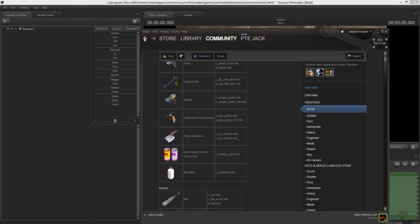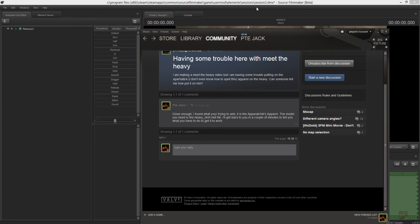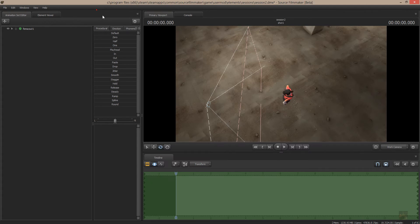Coming out of here and going into Source Filmmaker — I don't know if you're having a problem actually finding it or putting it on the Heavy, but I'll give you a quick demonstration on how you put it on the Heavy as well. Right now I've got the work camera on, I'm in Source Filmmaker, got a map loaded, got a scout loaded — we'll need the Heavy.